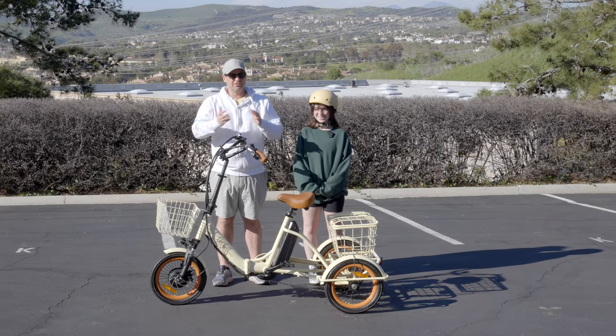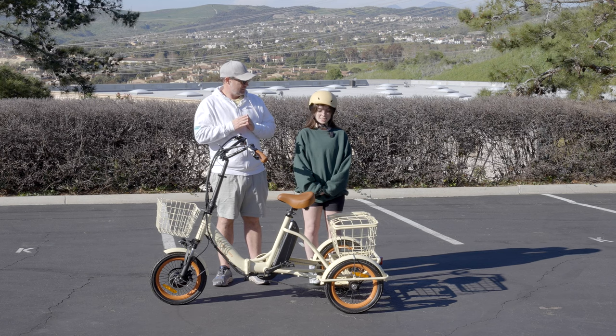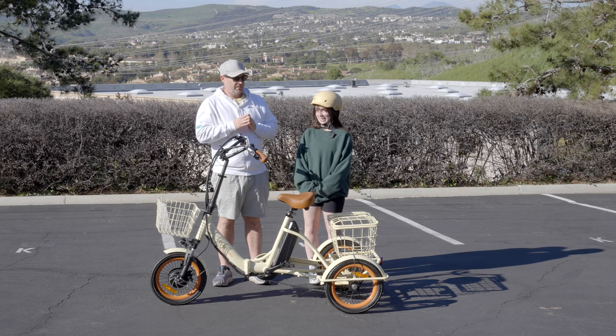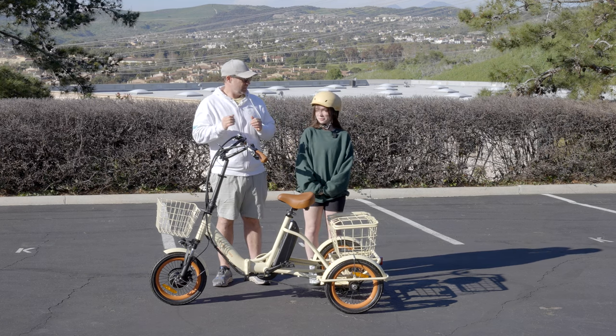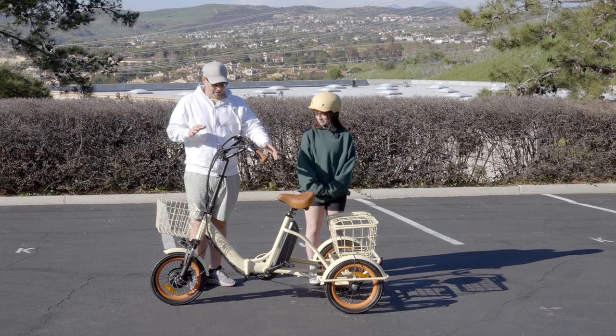We have our first rider, Brynn. She's 4'11. Her arm length is 17, inseam is 29, and she weighs 105 pounds. She's never been on an electric tricycle before. Go ahead and sit down.